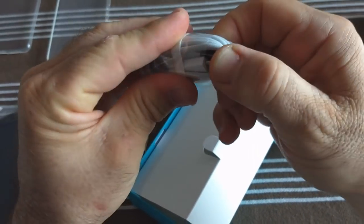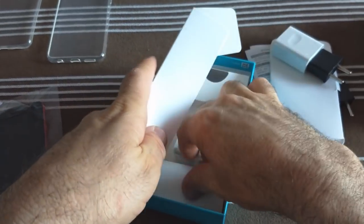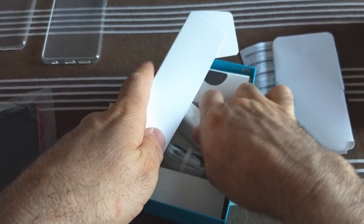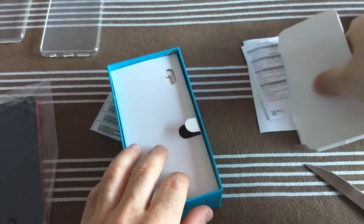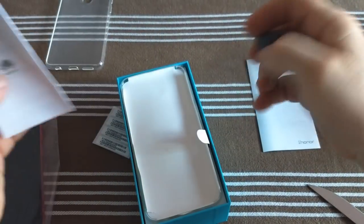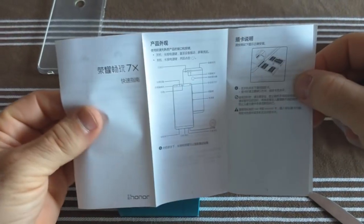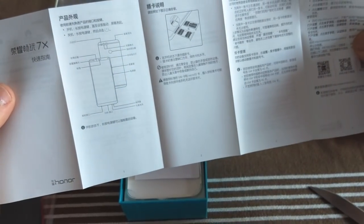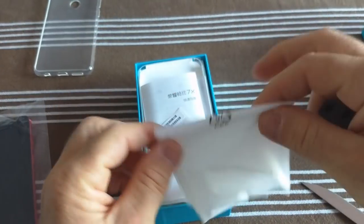On est comme sur le Mate 10 Lite — du micro USB, malheureusement encore Huawei fait du n'importe quoi. On est sur un milieu de gamme. On va remettre la coque donnée en plus. Une documentation Huawei, version chinoise. On est sur le modèle chinois avec une ROM globale qui supporte les mises à jour. Il n'y a pas de documentation en anglais, ce qui s'explique par le fait que c'est un modèle chinois.